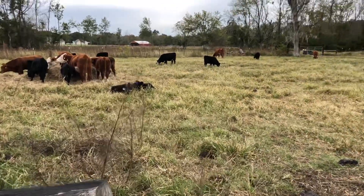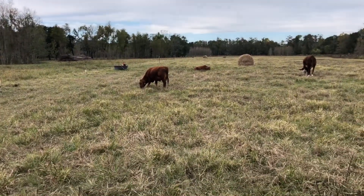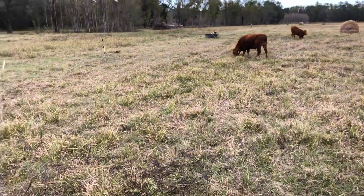The next six weeks or so we're waiting on our ryegrass to grow. We're gonna feed hay and just keep rotating them. See you guys later.